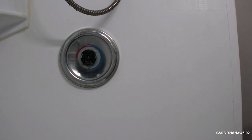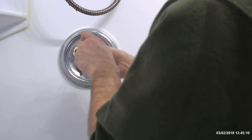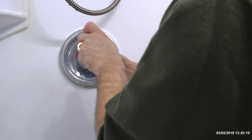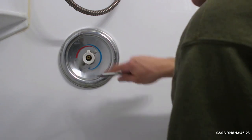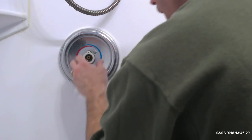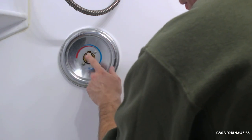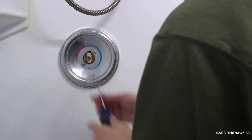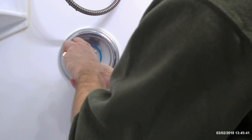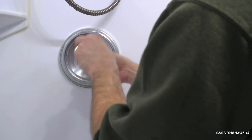Before you do any of this, you're going to want to turn the water off. Take this screw out, pull that off, pull the little plastic piece off, pull this one, and pull this out — this is the cartridge we're going to have to remove. I'm also going to remove the face plate just so I can access behind it and see if there are any other issues going on.